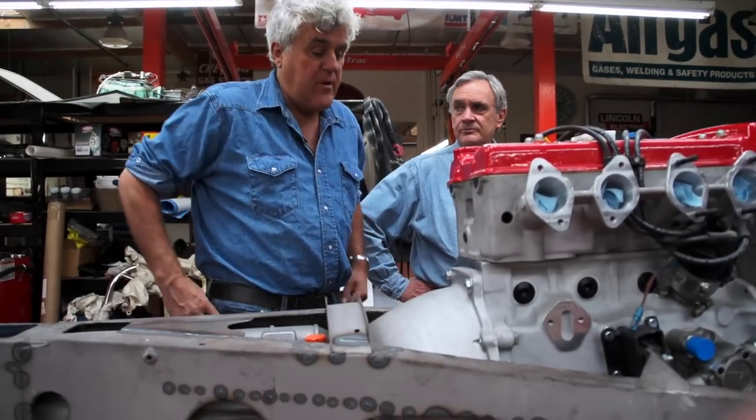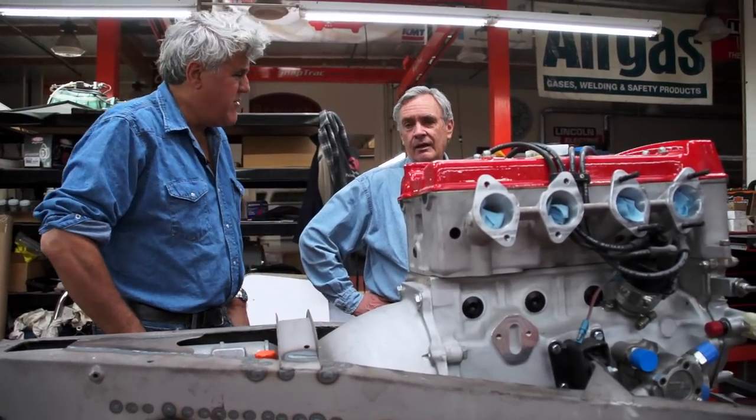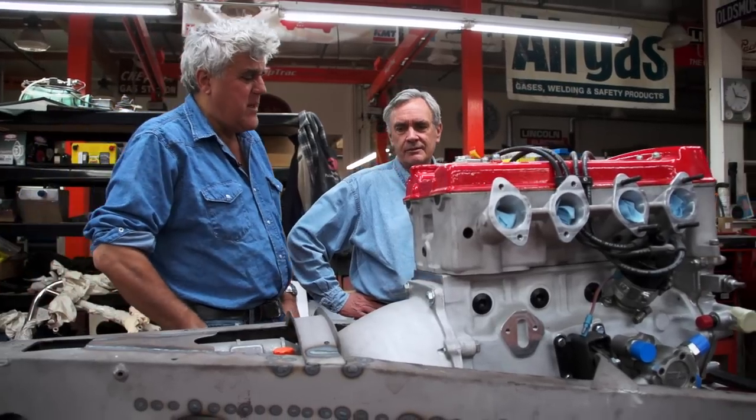This whole car is going to be about what — 1,200 pounds? 1,250? Maybe 1,300? Probably 1,300.